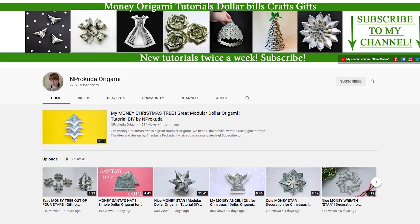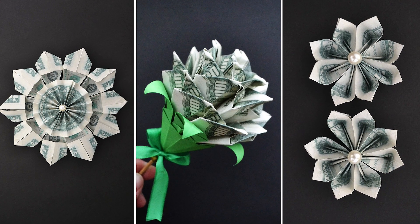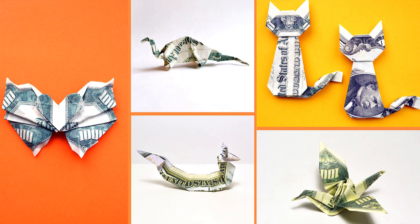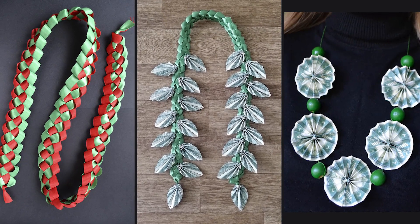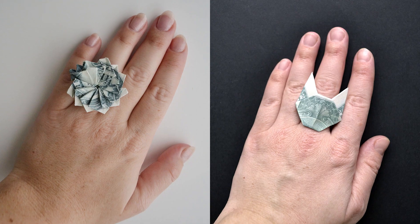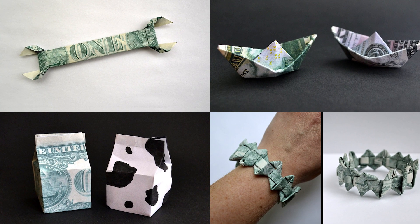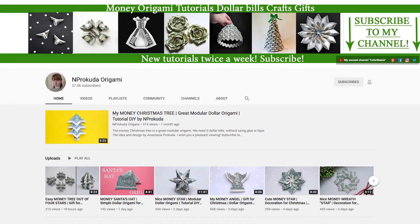The first channel, Prokuda Origami, is about folding origami out of dollar bills. There are 600 tutorials on the channel. You can find here a lot of money flowers, stars, animals, money trees, origami for graduation, and other crafts. If you want to surprise your friends on a birthday or Christmas, make a money gift. Each video is subtitled and voiced by me, so it's easy to follow the steps.